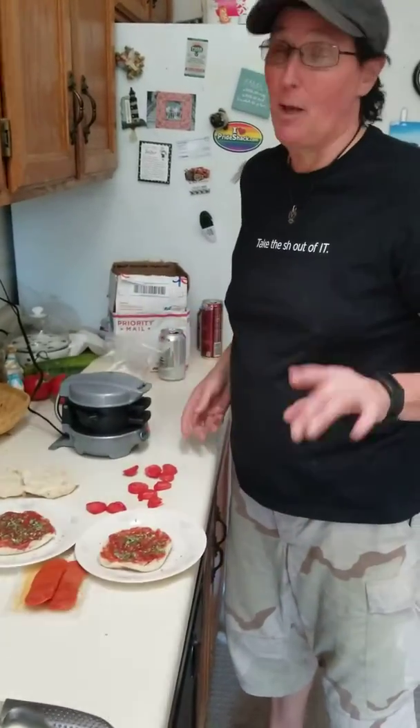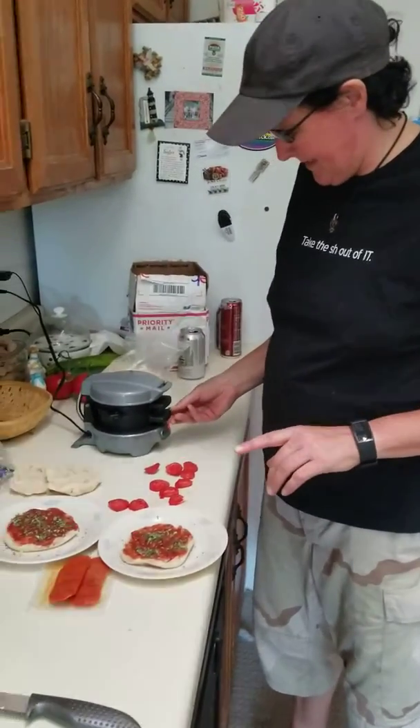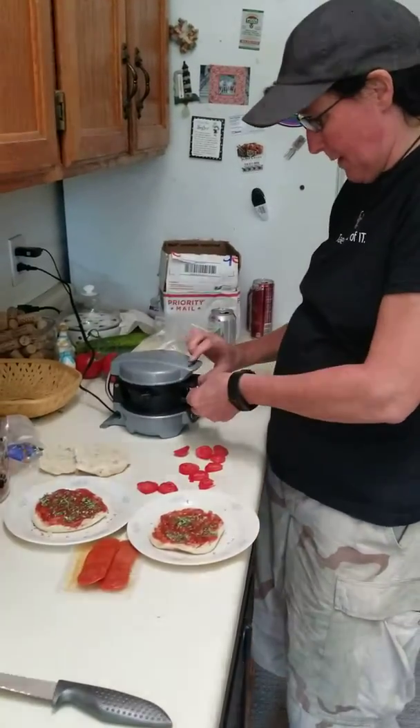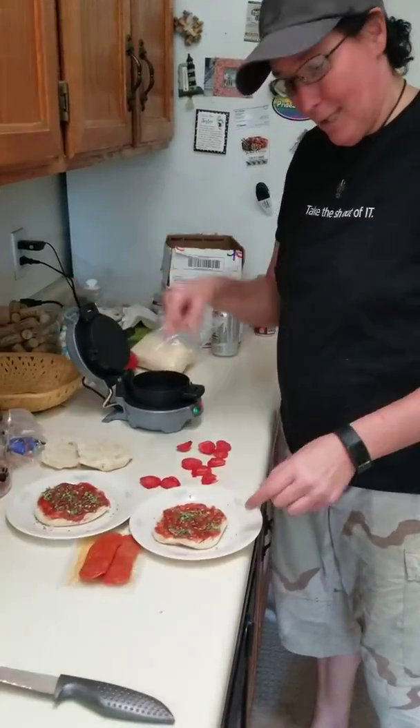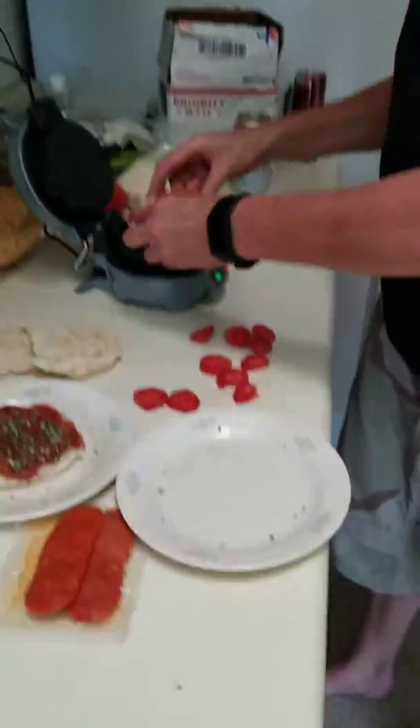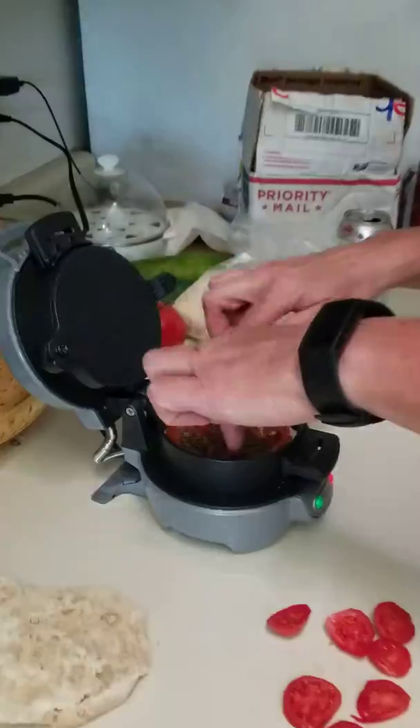So we made breakfast sandwiches this morning, but I only had one hand to show you how you do it. Here we go. Pop this up. See our pizza? This is our pizza. Put the one pizza down here at the bottom.